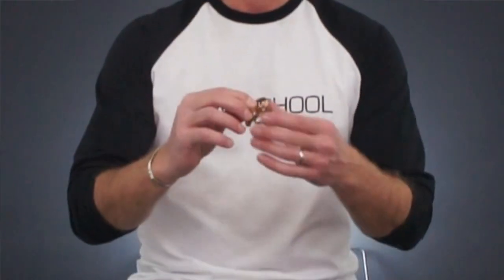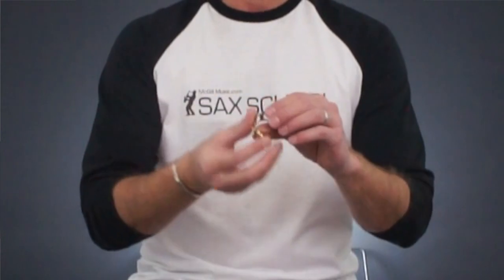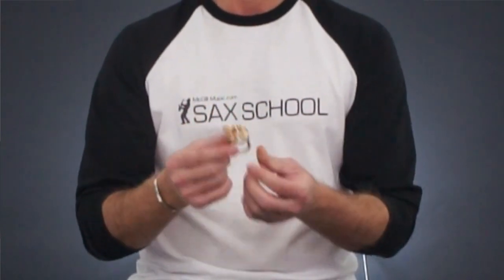So most of us are familiar with the standard sort of ligature, which looks a little bit like this — a standard metal loop with two screws. That's a normal kind of ligature, and they work great.